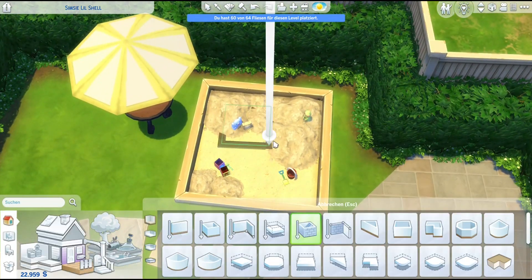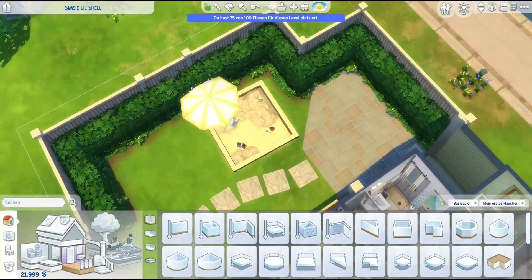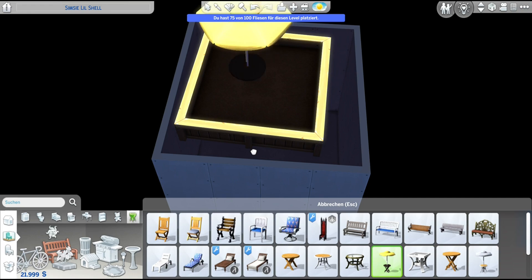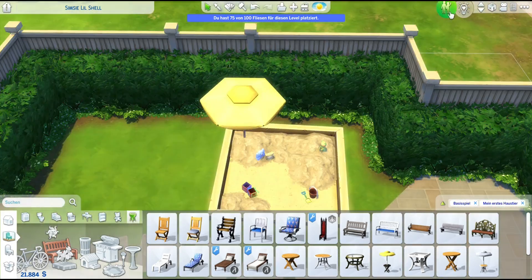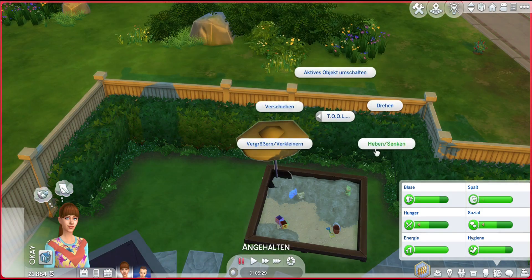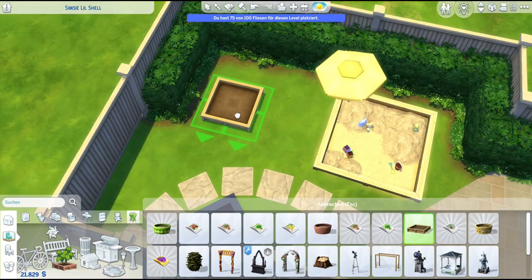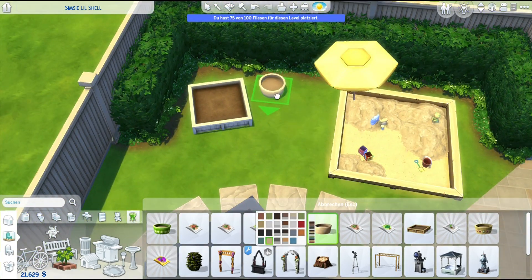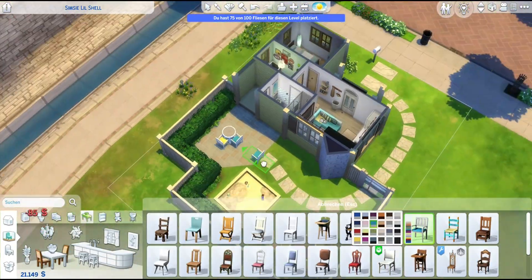I think Sims can still dig up collectibles in there. I also placed one of the base game outdoor tables with a parasol, raised up from the basement so it looks like just a parasol protecting the little child while playing - again, no tool mod needed. I did use the tool mod to tilt the parasol slightly so it looked more realistic, like it was stuck into the ground. I then moved the whole sandpit situation over to the left side of the yard.